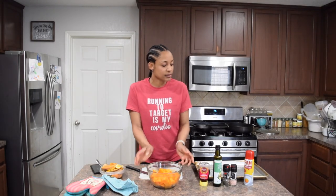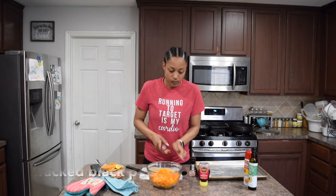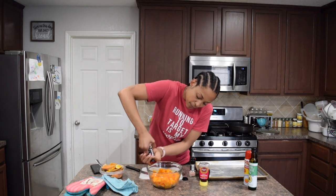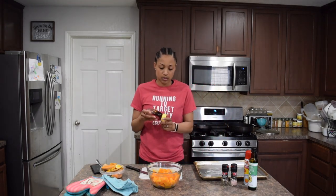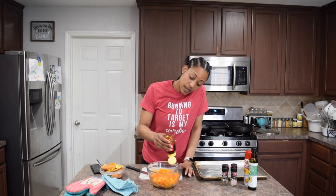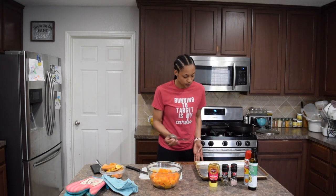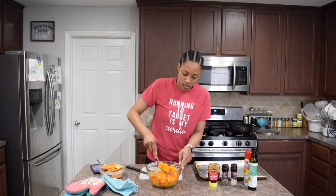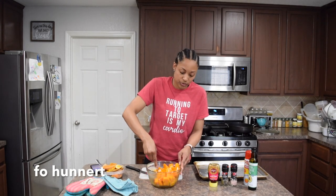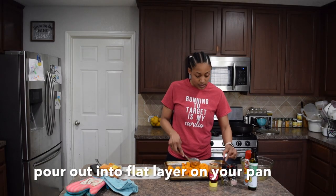Now I have the cubed butternut squash. I'm going to eyeball about two tablespoons of avocado oil, and my sweetener of choice today is honey, so about two tablespoons of that as well. Grab a spoon and toss it all around. My oven has been preheating to 400 degrees, and then spread it all out into a nice even layer.